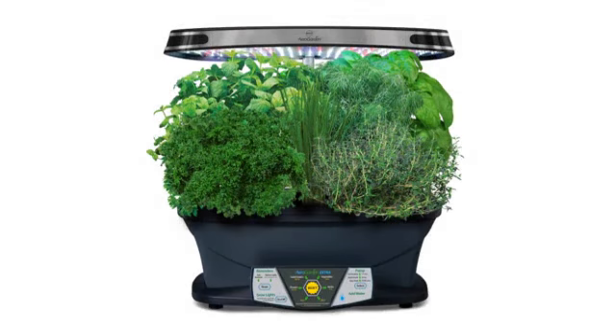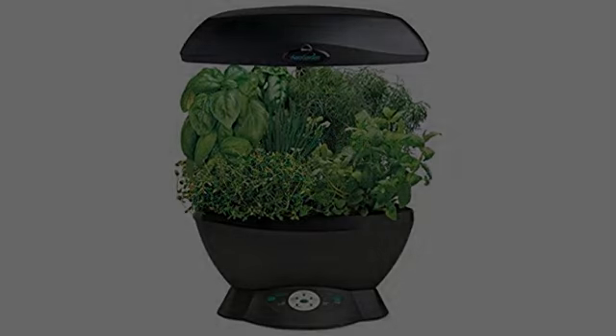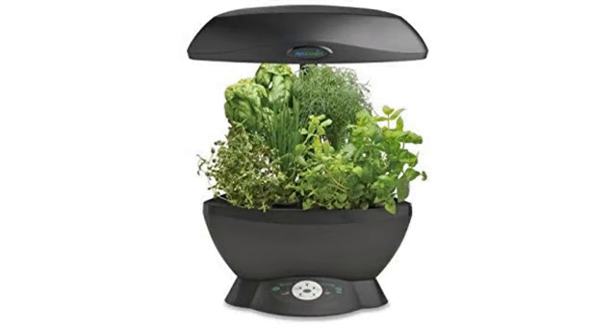I popped in the seed pods on December 24th and was amazed when in just a few days everything had sprouted. The dill is outgrowing all of the other plants and it looks as if it grows about 1 inch per day.